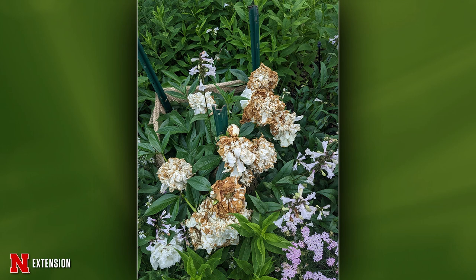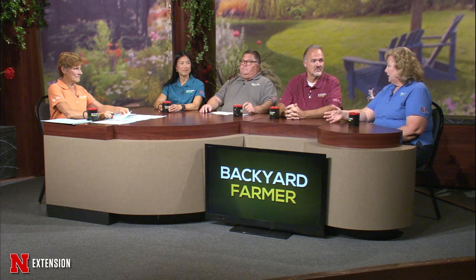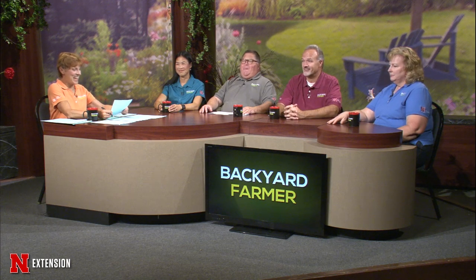Two pictures from Omaha show peonies with strange browning flower blooms at the end of their bloom cycle. Lauren considers botrytis blight but can't find lesions on the leaves. Sarah notes that this year there were very high temperatures right at the end of the peony bloom cycle — high temperatures and winds just blasted the flowers in a matter of days. This is likely environmental heat damage rather than disease, and there's nothing you can do about high temperatures next year.